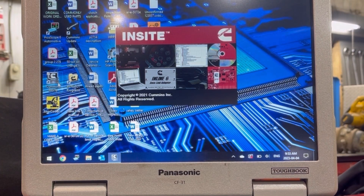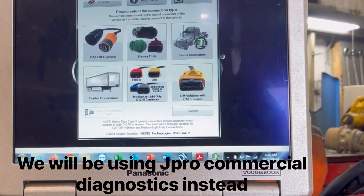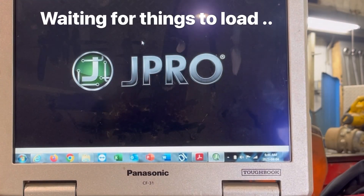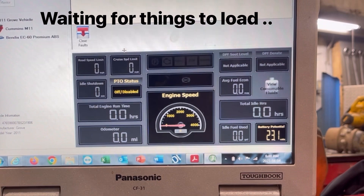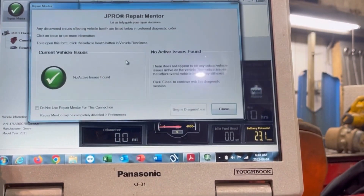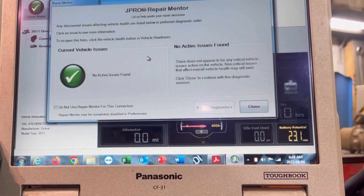We're going to connect with Insight and see what kind of fault codes the ECM has to broadcast. The fault code scan reveals no active fault codes. Well, that's weird.